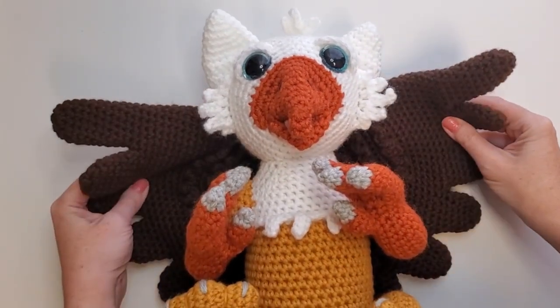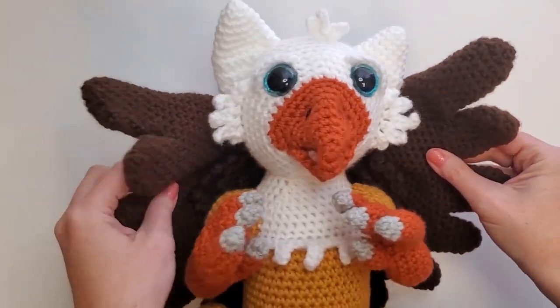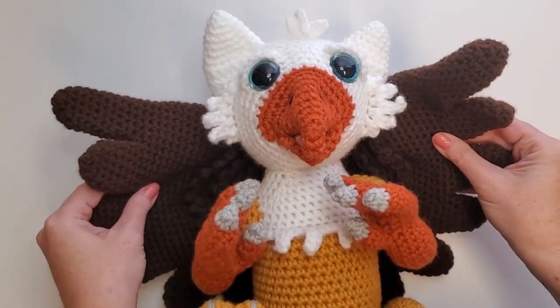Welcome to the video walkthrough for Scout the Newborn Griffin. This is Scout, I'm Katie, and let's have some fun!